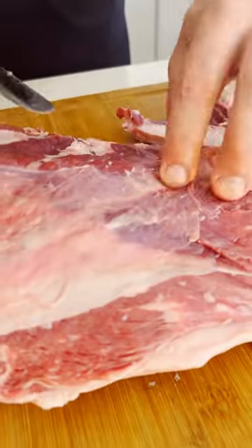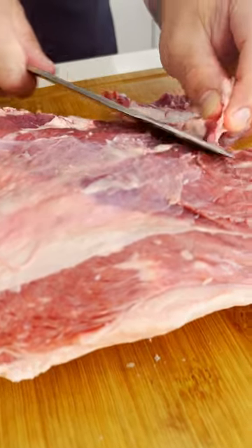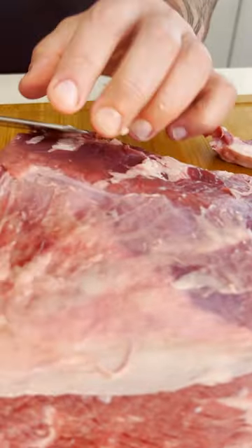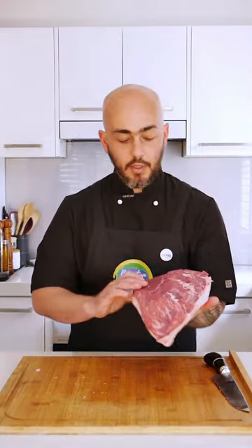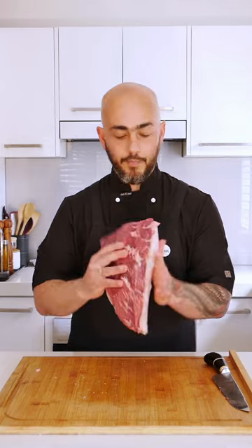Picanha is how Brazilians call the rump cap. There's some job to be done. Picanha comes with a silver skin and a nice layer of fat, but we need to get it trimmed. So now that we have it trimmed, no silver skins anymore. The fat is like one finger thick. It's perfect.